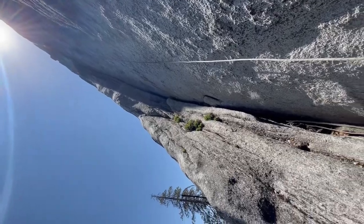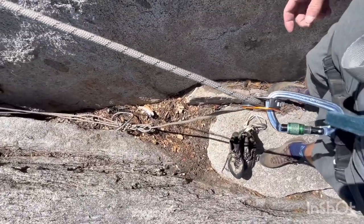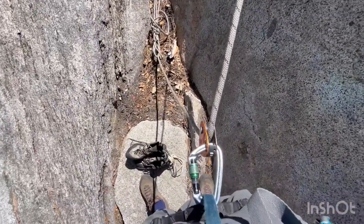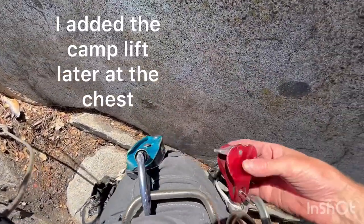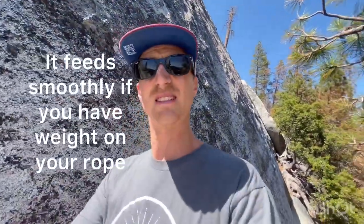Alright, made it to the ground and gonna top rope solo on this microtraction to start. I might switch over to the GriGri or Camalot lift, or a combination. I like the microtraction because it slides really nice and smooth.